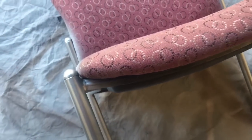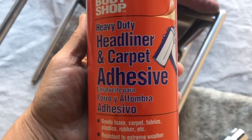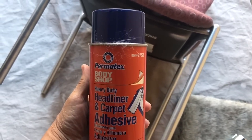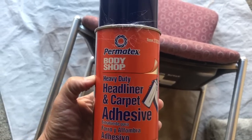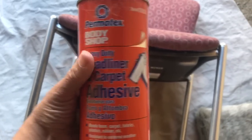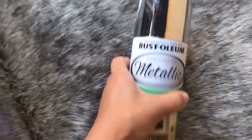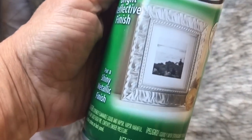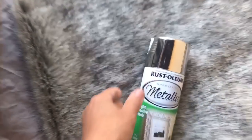I've gone ahead and spray painted the chair. Now I'm going to show you the product I'm going to use to put the fur on. For this project I am using this heavy duty headliner and carpet adhesive. I have done this project before in all white — you may want to check that video out. Wait till the end of this video and you'll see a picture of the white chair. You're going to need fur — I got two yards of it — and some type of spray paint. I chose this metallic silver color by Rust-Oleum.